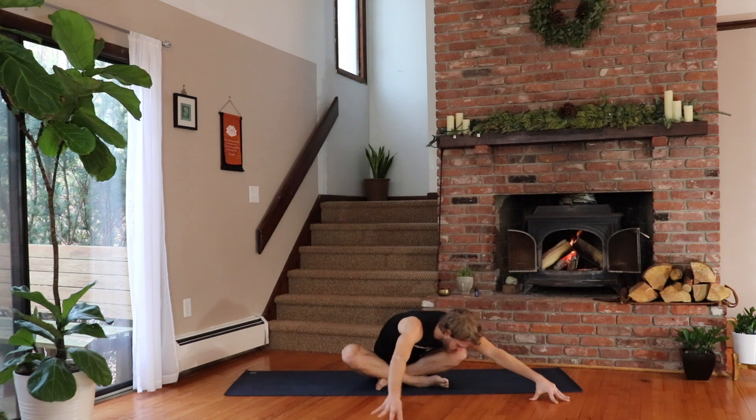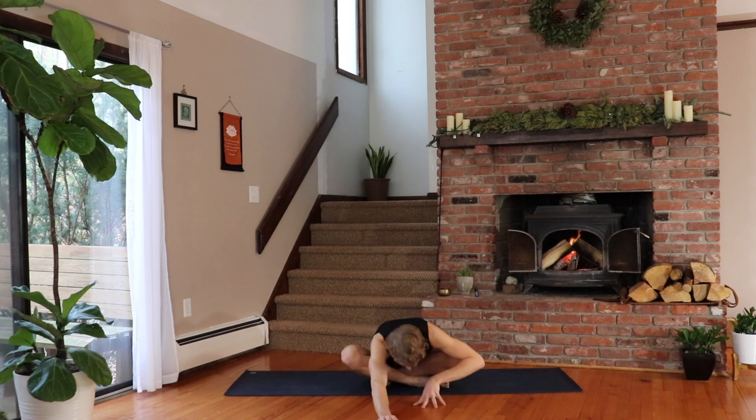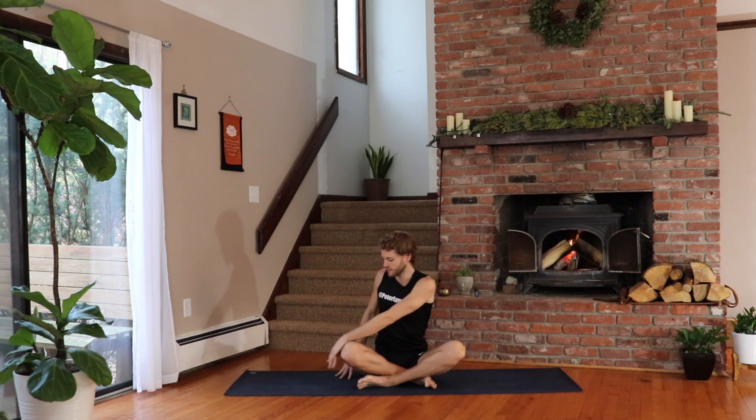Inhale, come back to center. One more time, inhale and go for it as you exhale. Lifting your chest back up as you breathe in. Switch the cross of your legs, other shin in the front. Sit tall as you inhale, and then exhale, twist to the right so you can grab the outside of your leg with your left hand and put the right hand behind you. Lift your chest, breathe in, and then look to the right behind you as you breathe out. The right hand is helping you to lift your spine.